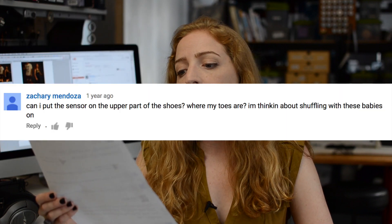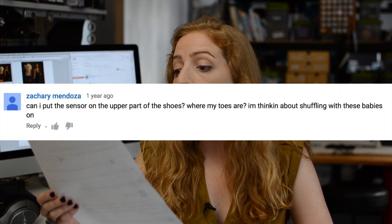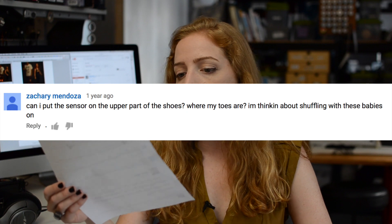Zachary asks, can I put the sensor on the upper part of the shoes where my toes are? I'm thinking about shuffling with these babies on. Yes, you can move the sensor to the toe of the shoe, but you might have to adjust the sensitivity of the sensor to get the result you want. We put it in the heel because that's where most of your weight lands when walking, so there might be less variability in the sensor reading if you put it in the toes. Experiment with it and let us know.